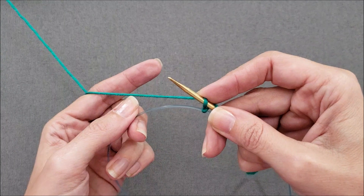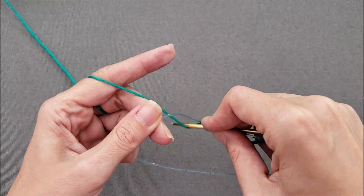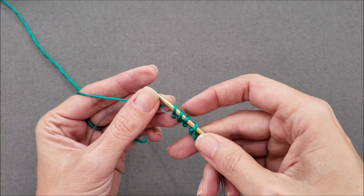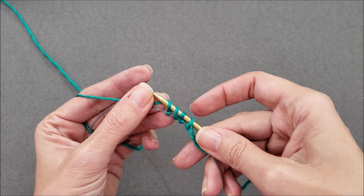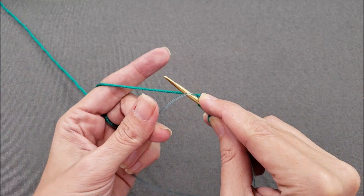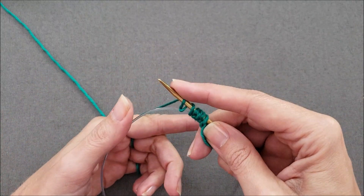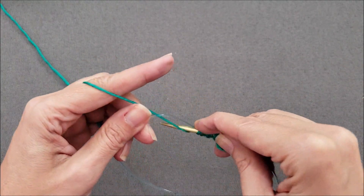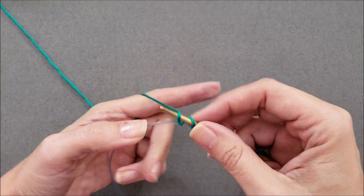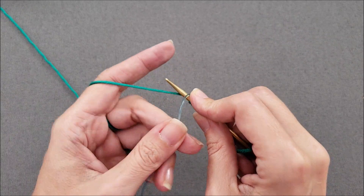Let's cast on a couple more stitches. Bring the needle forward under the cord, over the working yarn, pull the working yarn under the cord, and then yarn over. Now we have four stitches on our needle and they're all slanting the same way. Continue casting on — forward under the cord, over the yarn, pull the yarn under the cord, and then yarn over — until we have the appropriate number of stitches on our needle.